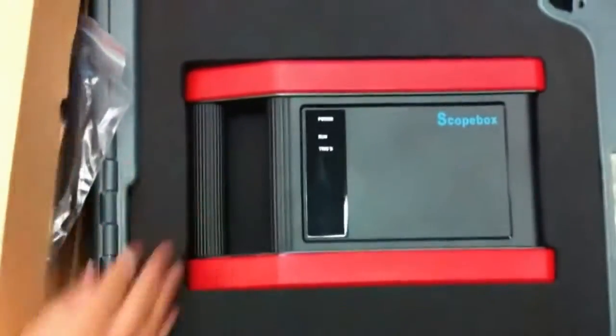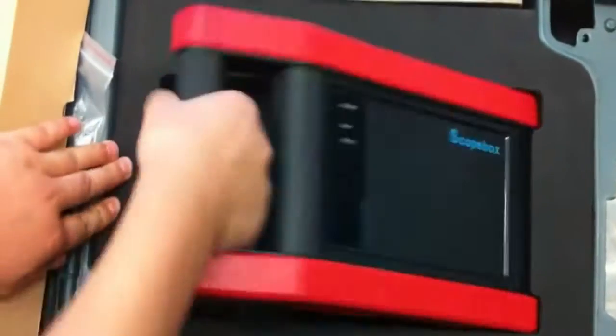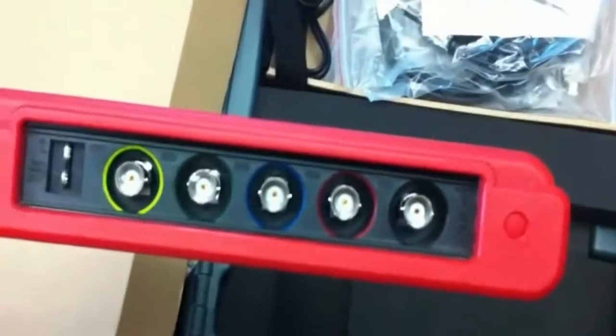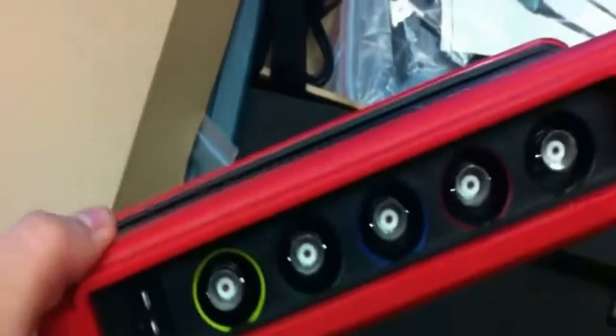The most important thing here is the oscilloscope module itself. Let's get it out. It's not very heavy, as you can see. Here are channel one, two, three, and four — a total of four channels.